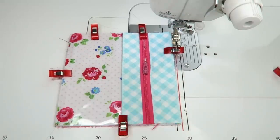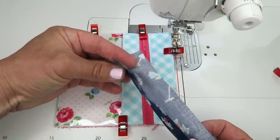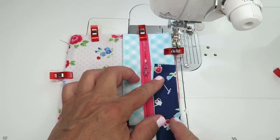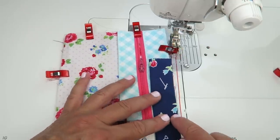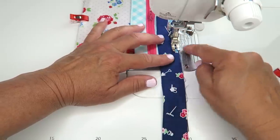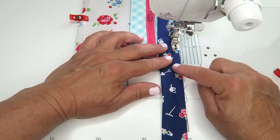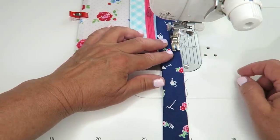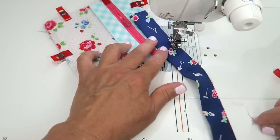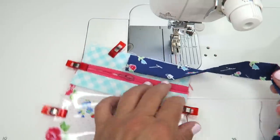I'm going to remove this clip and start down at this corner. I'll take my binding piece that is folded — raw edges lined up with the raw edges of my pouch — and leave a little tail hanging. Then I'm going to start about an inch away from the corner, leaving a tail to deal with later. We're just going to start sewing until we get about one quarter of an inch away from our edge, then lift the presser foot, turn it to about a 45 degree angle, backstitch, cut the thread and pull it out.